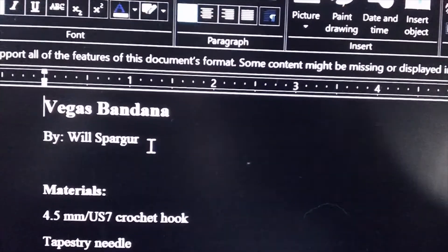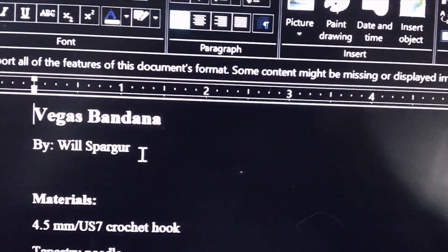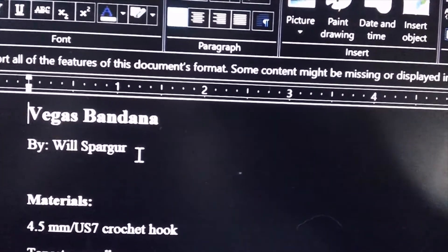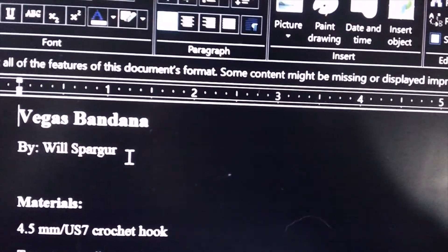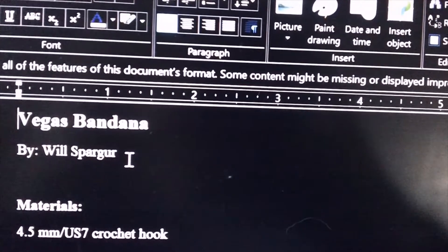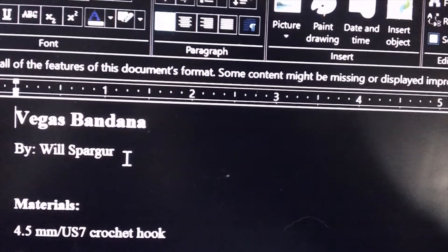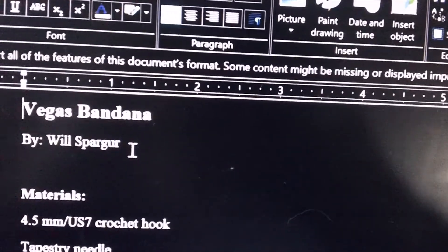Hey guys and welcome to another weekly WIP Wednesday. Today is April 24th, and today I am going to be test crocheting Will Sparga's — which is the Budget Knitter's Vegas bandana cowl.